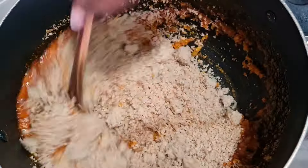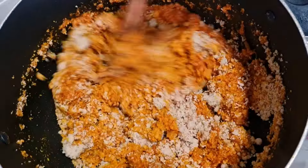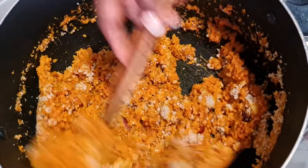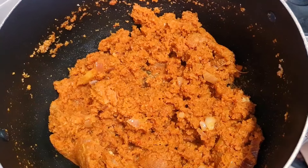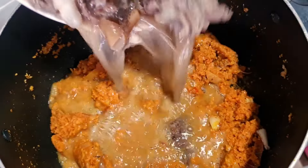Combine very well until all the oil enters each part of the blended melon. See how the egusi is looking now.